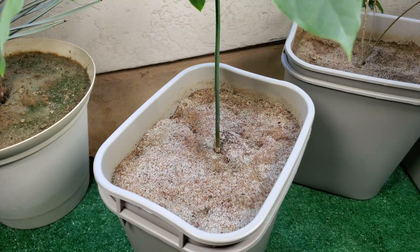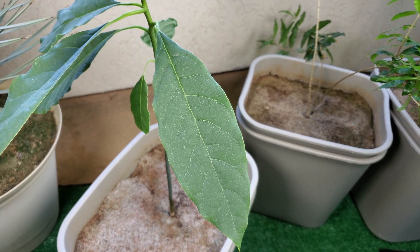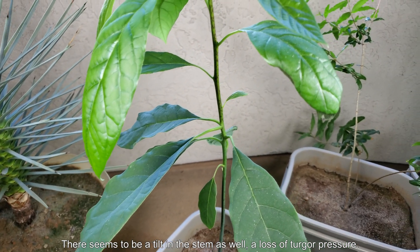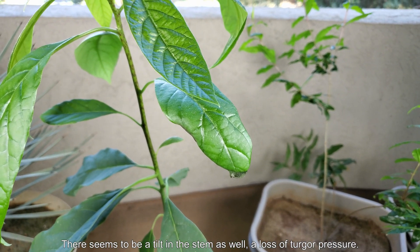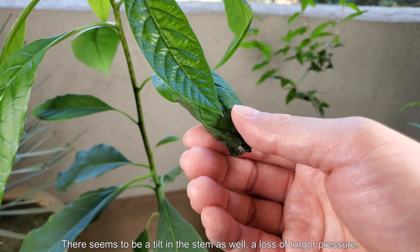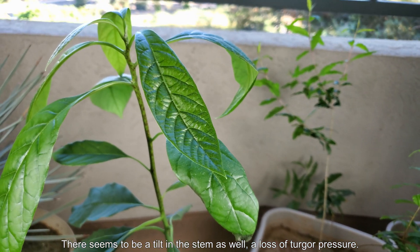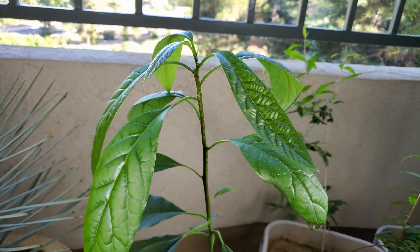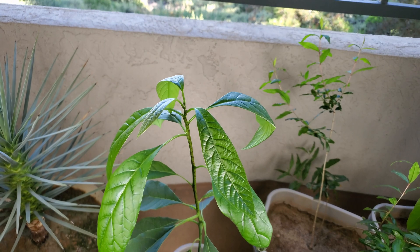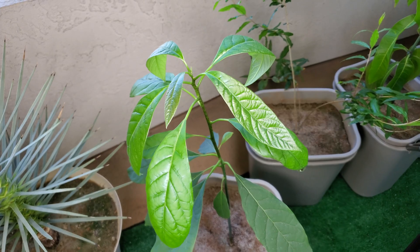It's basically salt burn. What happens is when the concentration of salt and other solutes in the soil mixture — or whatever your growing medium is — is too high, that sucks water out of the plant, versus the normal process of the root system sucking in water from the soil. There seems to be a tilt in the stem as well, and I'm sensing a general loss of turgor pressure. So it's not too bad now, but if I were to add more fertilizer and hence more solutes into the sand-soil mixture, that would be disastrous.